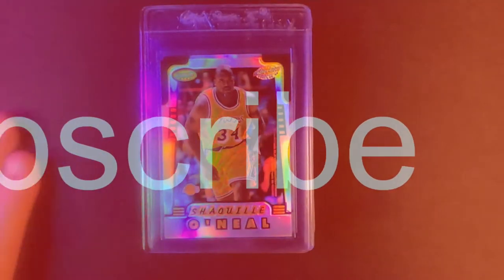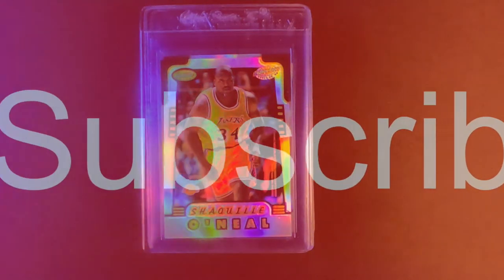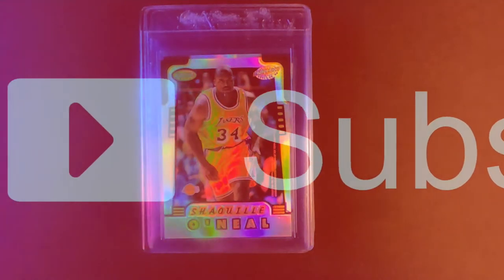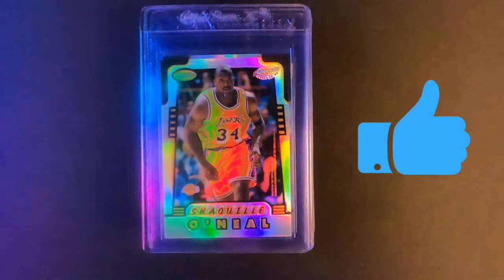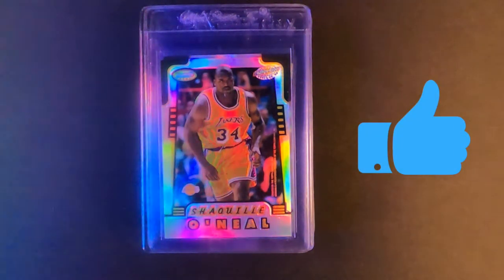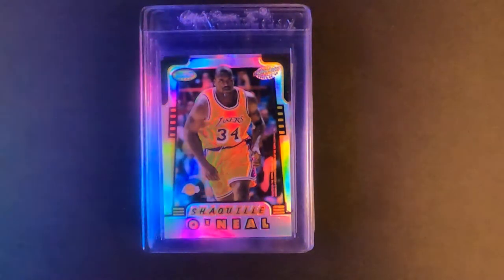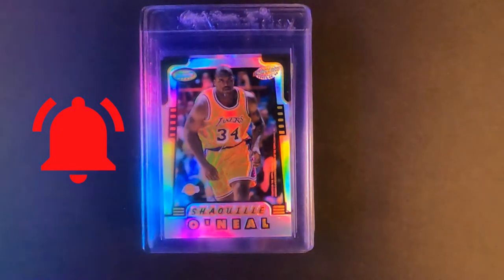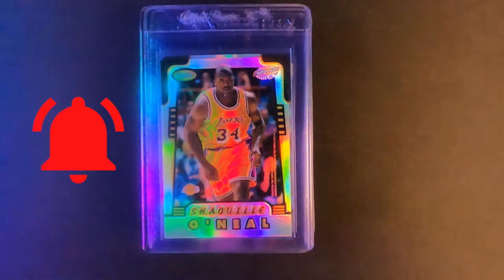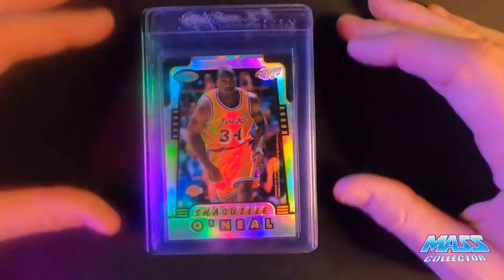If you haven't subscribed yet, please do so. Based on my analytics on my channel, 94% of the people that watch my videos are not subscribed, so if I can just get a couple extra here and there, that would really make a big difference for me and my channel. I appreciate that. Make sure you like the video, hit the thumbs up, leave a comment with what you guys think, if you have any suggestions or questions, and hit that bell for notifications for new videos when I drop them. So let's just get right into this one here.